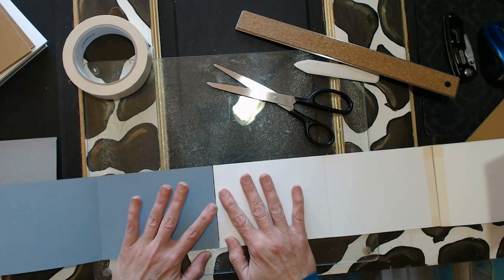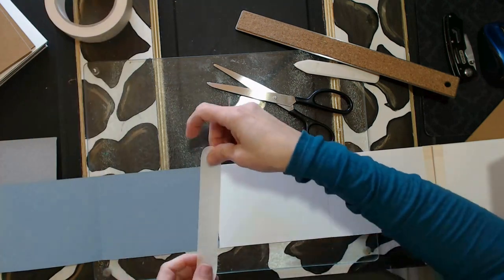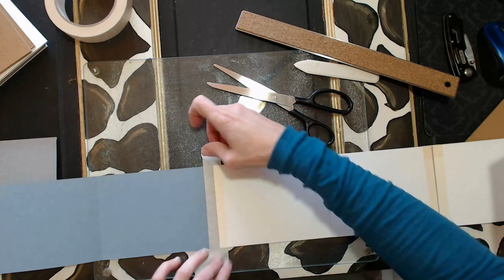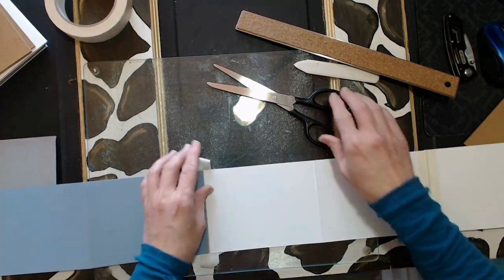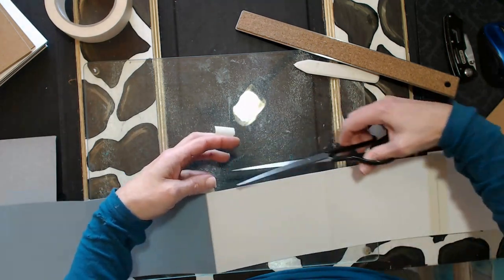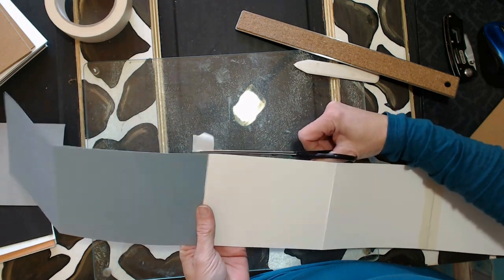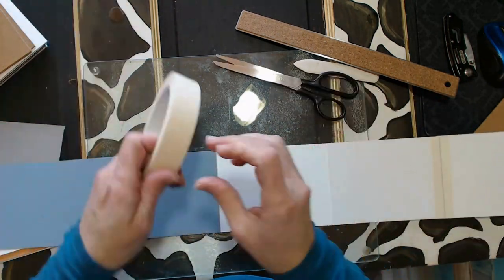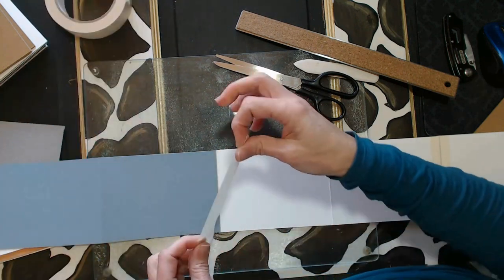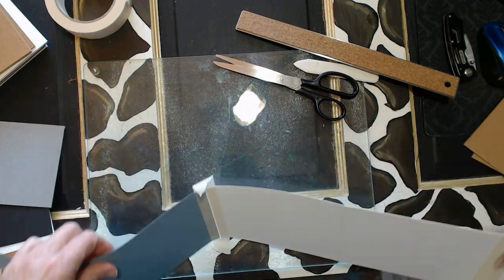I'm just going to repeat this process for each one. You'll notice that I'm leaving a very slight gap in between the pages. That's because after they are taped, I want the pages to fold nicely. That little bit of a gap in there will allow that to happen beautifully. If I butted them tight up together, it would make it a little bit challenging to fold.